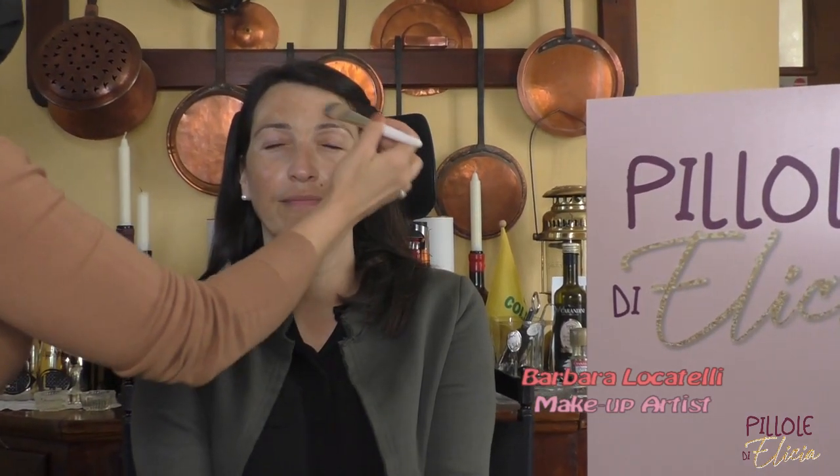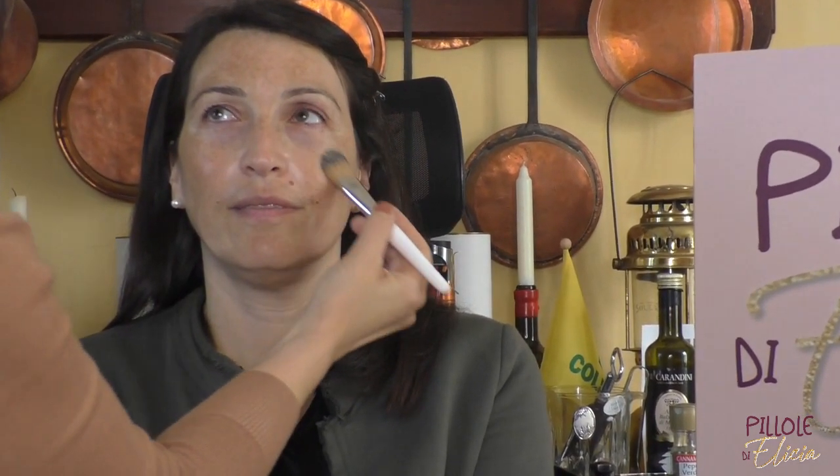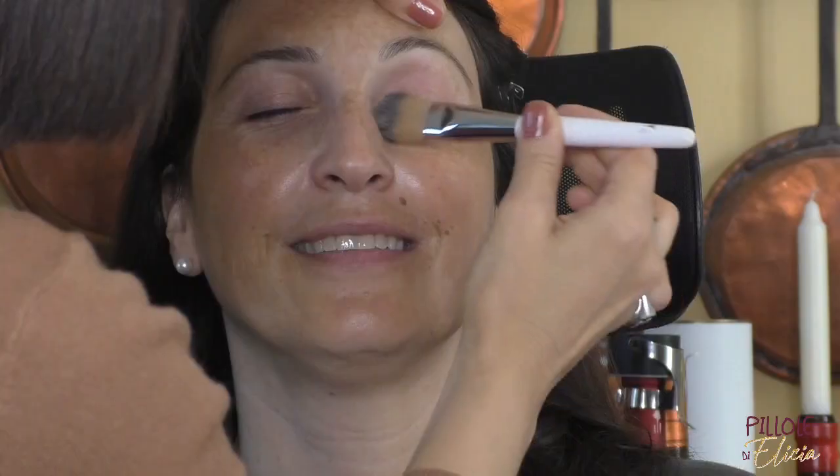Welcome to our makeup appointment. For today's guest, we are going to minimize the dark circles and enhance the gaze. Sometimes the secret is to distract attention from what we consider our defects and draw it toward the strong points of our face.